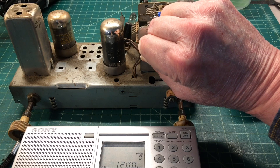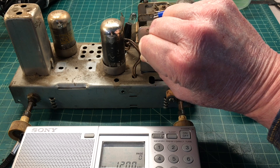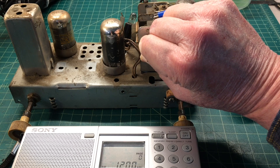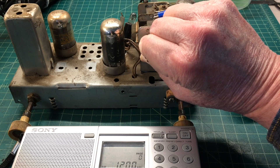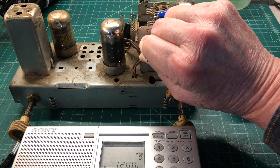Have you ever wanted to do a quick evaluation of an oscillator circuit, an antenna coil, or an IF transformer? Stay tuned and I'll show you a quick circuit that you can put together to do just that.